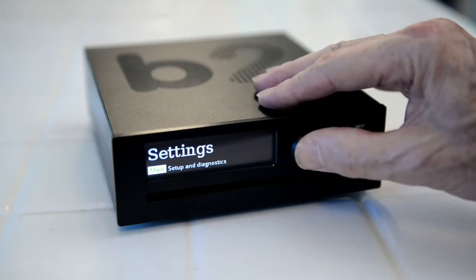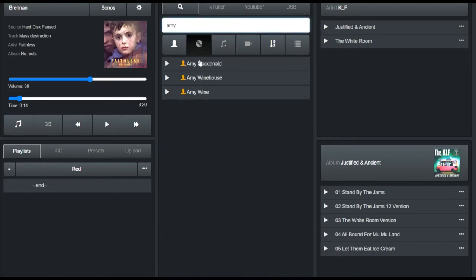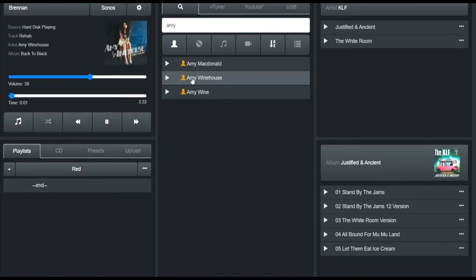B2 connects to Wi-Fi and Ethernet. Start and stop playing with the web UI. Control the volume with the web UI. Search for tracks, albums and artists. Drag and drop anything to create playlists.